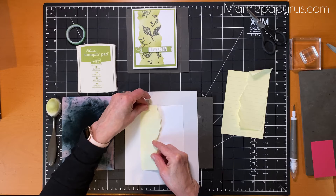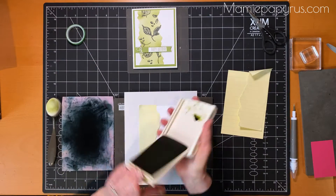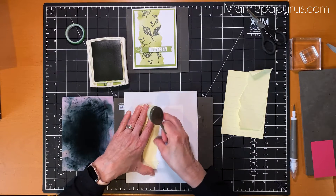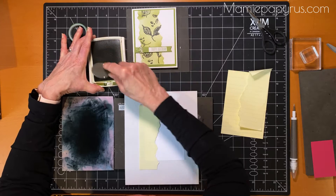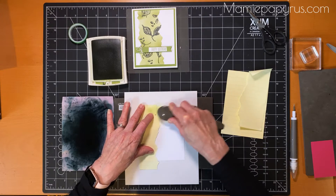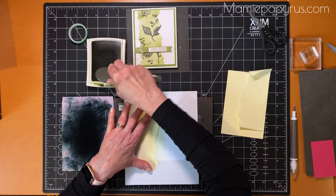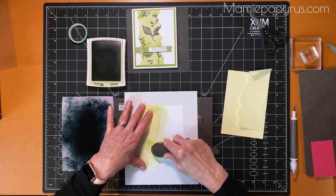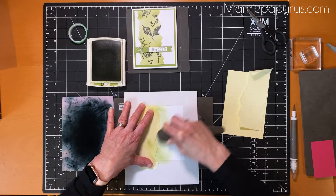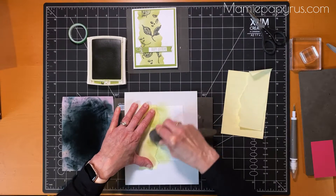Now I'm going to stick it to my piece of cardstock. I'm going to open up my ink pad — I'm using the blender brush but you could also use a sponge. I'm going to start off the cardstock and start applying my ink. With the blender brush you're best to start off the paper to not get too much ink at once, and then you keep going until you have as much or as little color as you want.